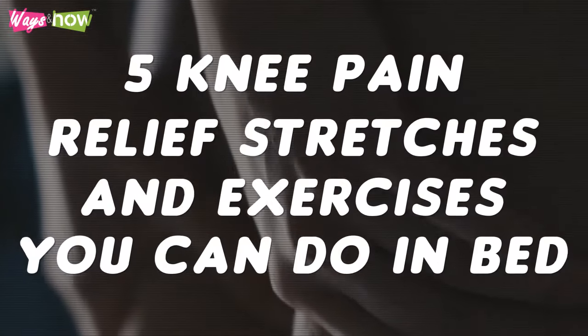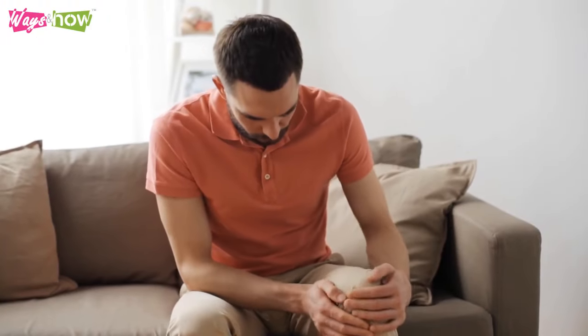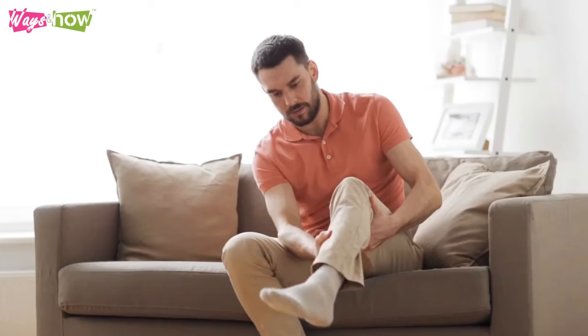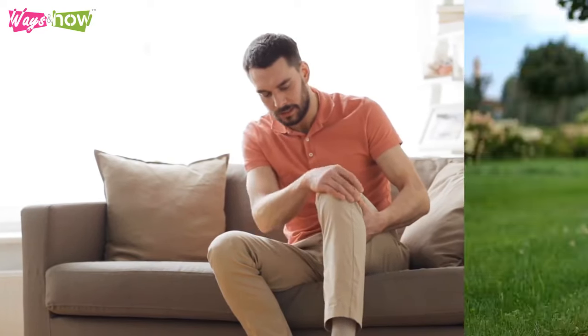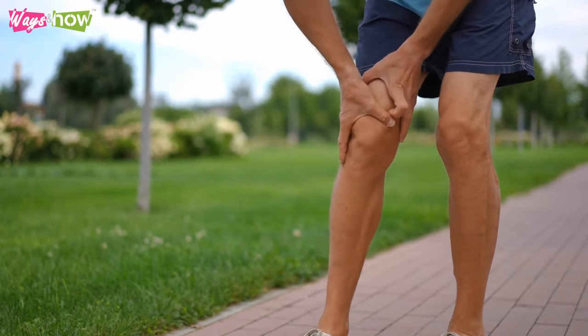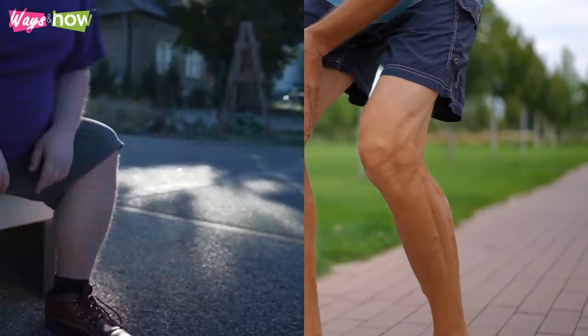5 Knee Pain Relief Stretches and Exercises You Can Do in Bed. Are you struggling with knee pain? If you are, you've come to the right place. Don't fret. Knee pain is widespread and affects many people, from athletes to older people. This type of pain can either hit you suddenly or gradually develop and hurt you for an extended period.